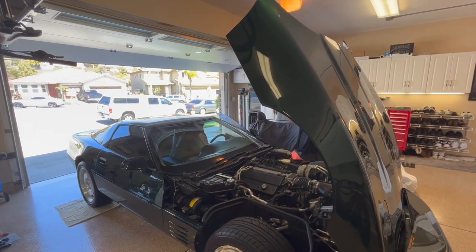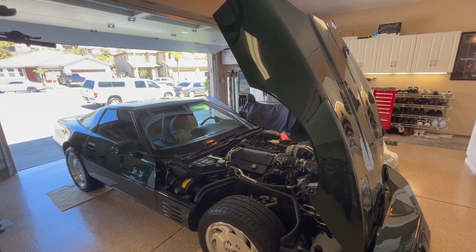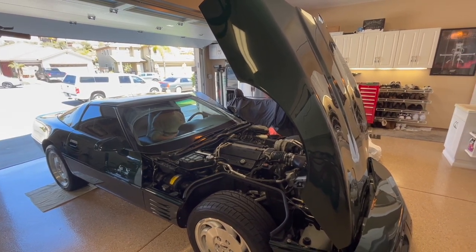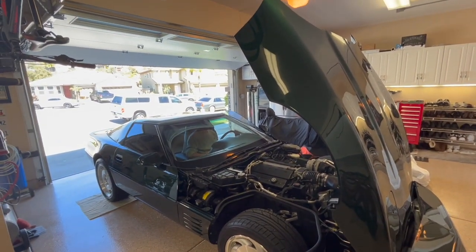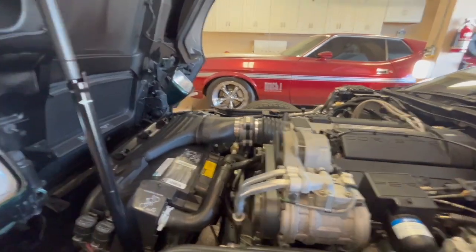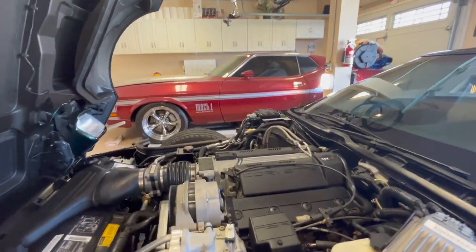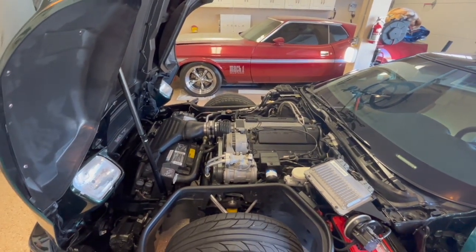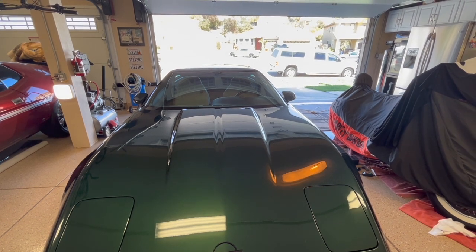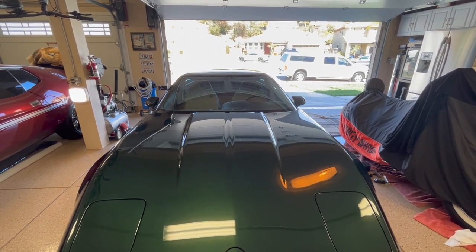Here goes the cold start. I'm going to back out the car and I'm going to have my part-time cameraman, who doubles as my son, show you that there are no drips or leaks as I am backing out.